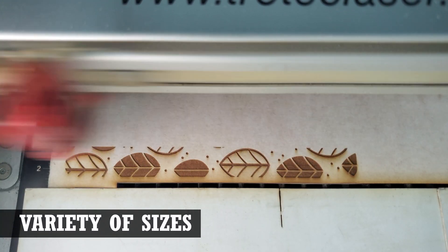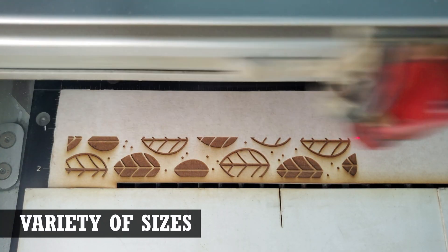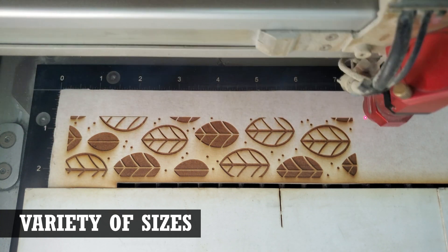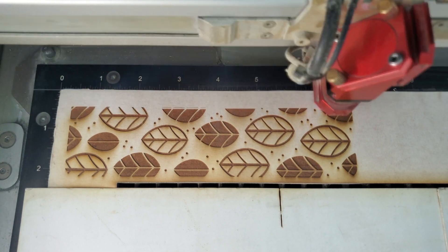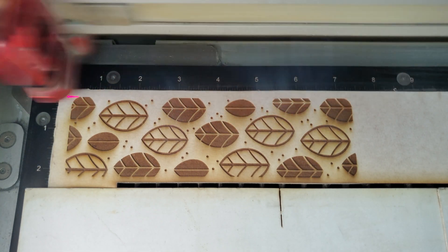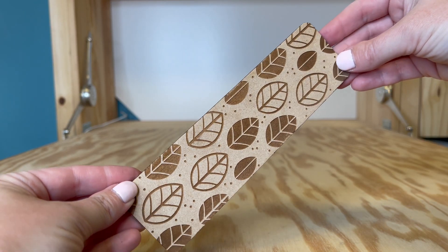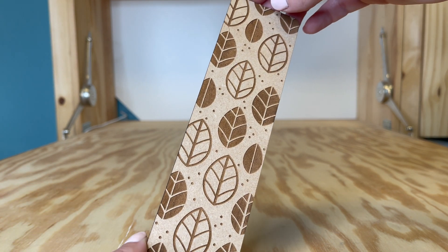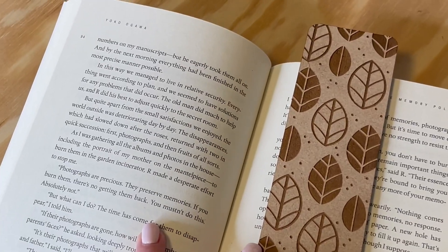You can find MDF in a lot of sizes and thicknesses. The most common thickness you'll find for laser use will be eighth inch and quarter inch. The overall sheet sizes will vary greatly. Full sheets will typically be a standard 48 by 96 inch in size, but there are a lot of options out there for sheets that have already been cut down to more manageable sizes.